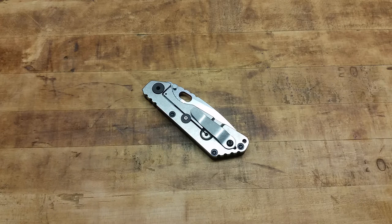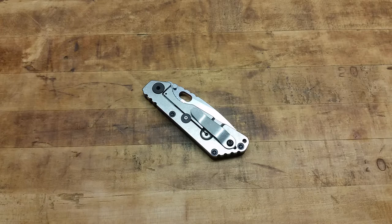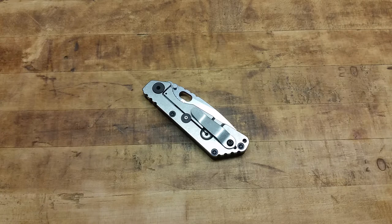What's going on guys? Terribly Tactical here and I'm super stoked to bring you guys this review. This is over the Strider SNG, and we'll dive right into it.